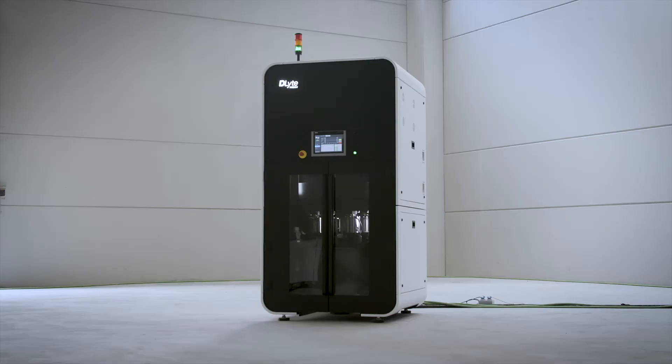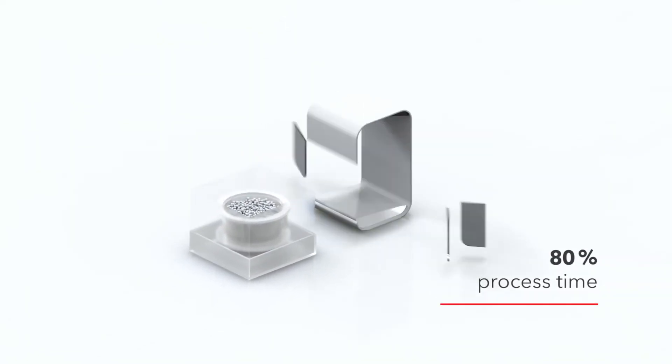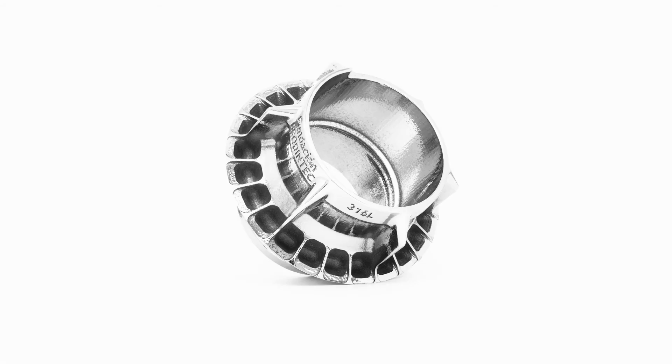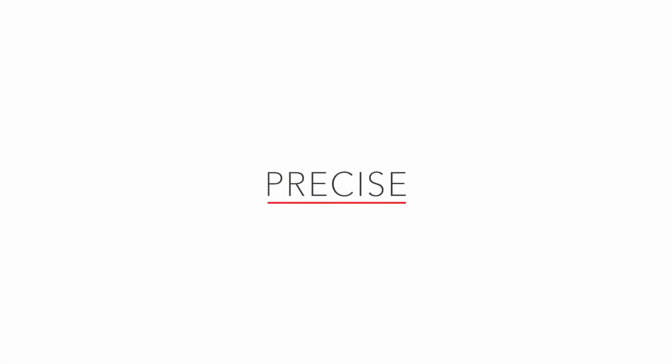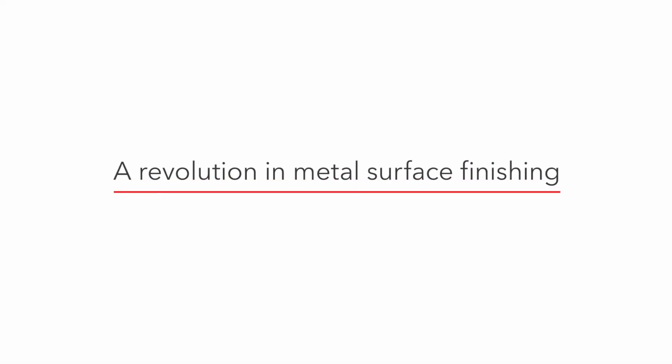The process allows for a reduction of several surface finishing steps, thus eliminating up to 50% of the processes and 80% of the process time. Faster, easier, precise, cost-efficient — a revolution in metal surface finishing.